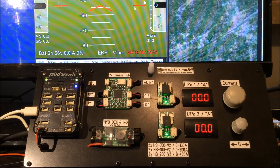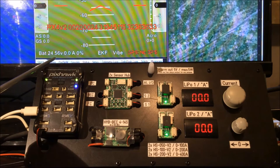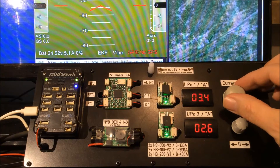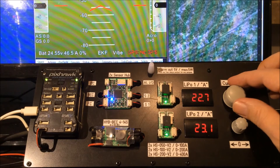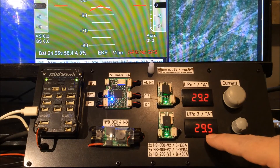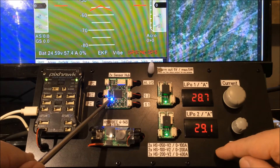Okay, here we are. We can see right now our battery is 24.56 volts and the current is zero. So we start flying — we increase the current. We have a bigger copter in this case; we draw around 30 amps per battery, which means a total current of 60 amps. So here we go. Both batteries show nearly the same current, and our Sensor Hub's solid blue light means everything is okay.